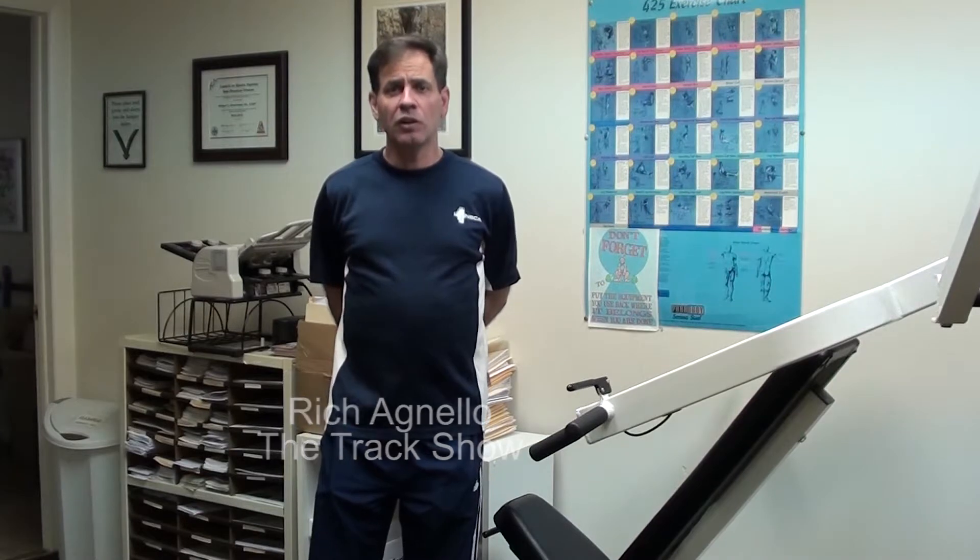Hi everyone, we're here with The Track Show again today and we're visiting with Dr. Bill Charshan. Earlier in the season I produced a video for you regarding foam rolling and today we're going to do a quick three-minute warm-up with the foam roller as directed by Dr. Bill Charshan. He's got a different take on some things and I think you'll find it interesting. So let's take a look at what Bill has to show us.